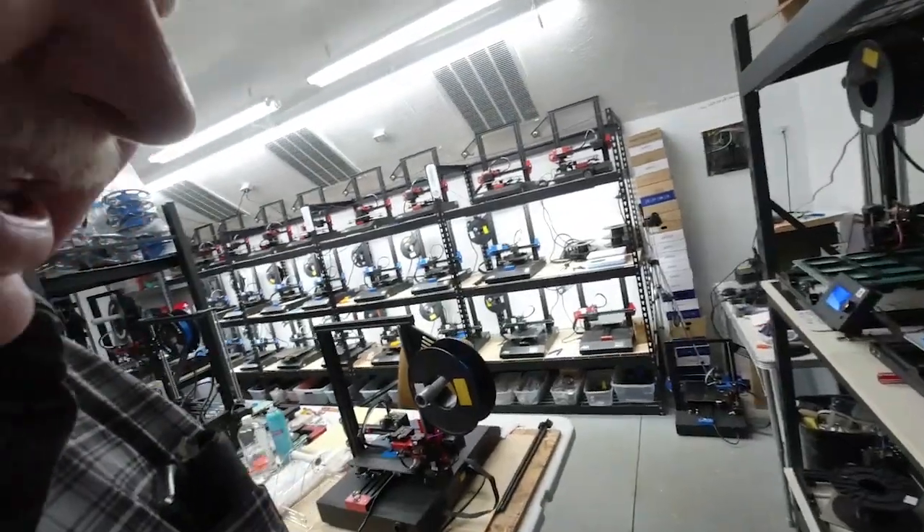Well, here we are down at the print farm. It's a Thursday — usually when I do these videos and come down here it's on a weekend, and I do that because it's cooler and quieter.